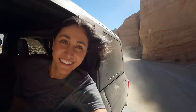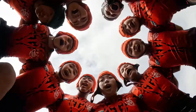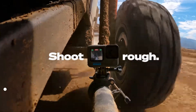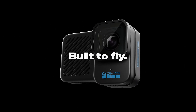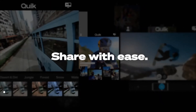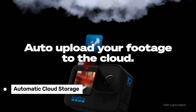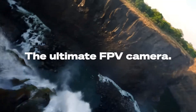Despite these minor drawbacks, the Hero 10's overall performance and features are impressive. On the design front, the Hero 10 looks pretty similar to the Hero 9, with the main difference being the new blue logo. However, the lens cover has seen some significant improvements — it now has a hydrophobic coating that repels water, which is great for underwater shots, and it's more scratch-resistant and less prone to ghosting. The onboard software is user-friendly and responsive thanks to the new processor. The rear screen operates at higher frame rates, so what you see on the screen closely matches the footage you're capturing.